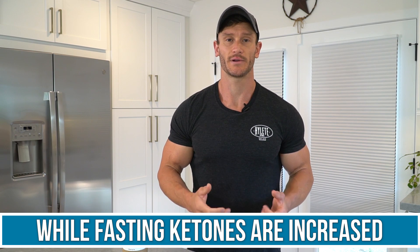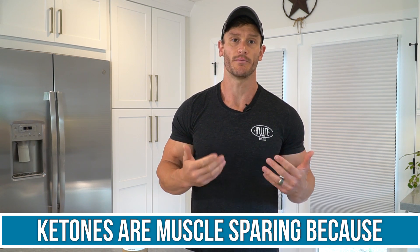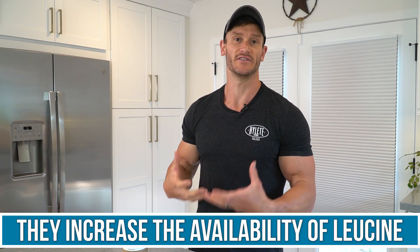When we're fasting, we have an increase in ketones. Ketones are muscle-sparing because they increase the availability of leucine. When you're in a fasted state, even if it's a relatively short fast, your body is preferentially using fat — it's not trying to burn muscle. So we don't want to think that every move we make is going to break down muscle.